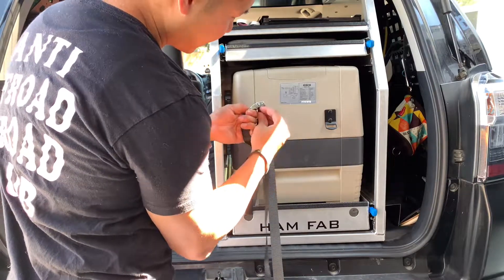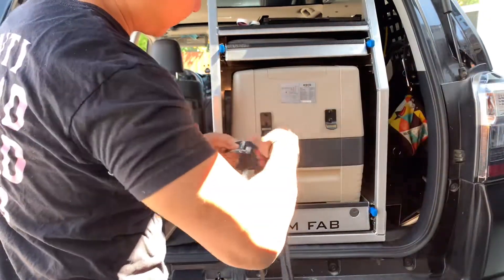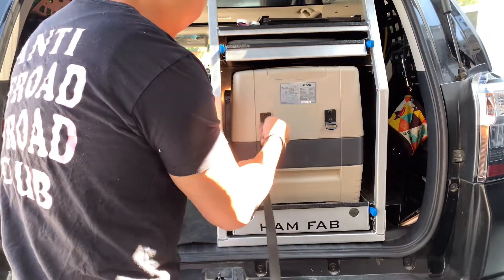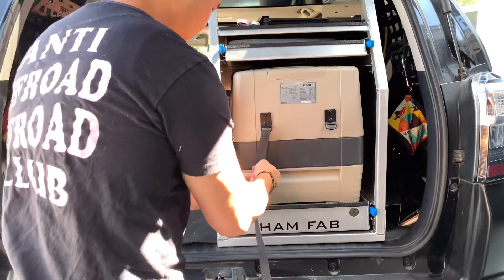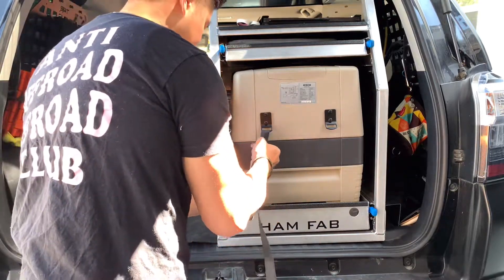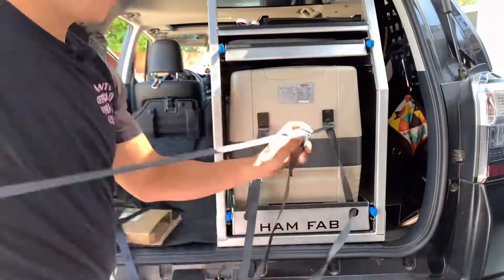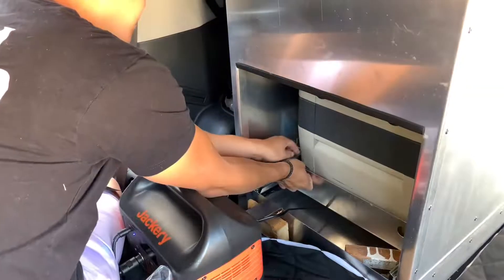Just press down the lever — wow, these are super easy to use and it is really strong. Now we'll repeat this process for the front.